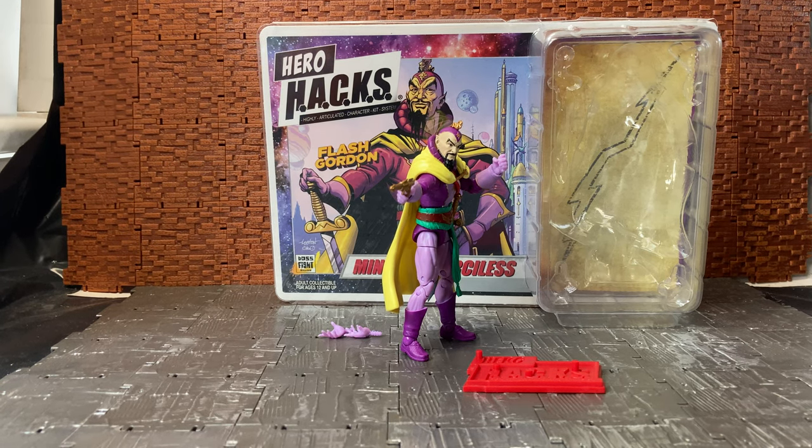Hey YouTube, Landtikander Sir doing another action figure review and today we're having a look at the Hero Hacks, or Highly Articulated Character Kit System, by the good folks at Boss Fight Studios — and this is Ming the Merciless.